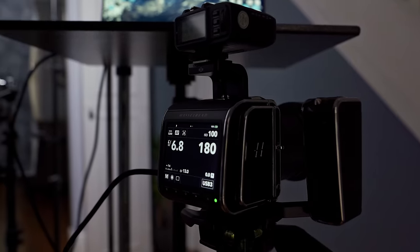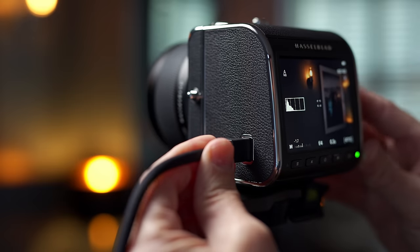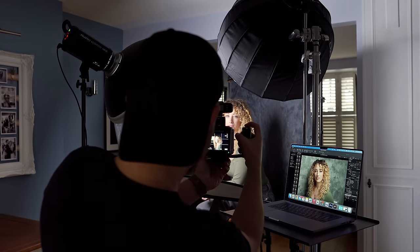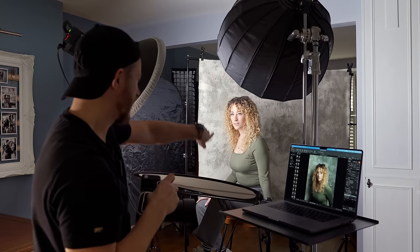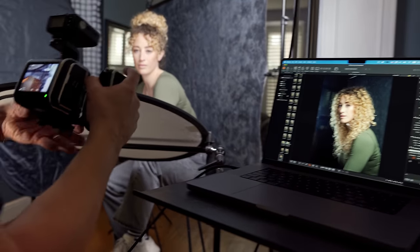If you're shooting moving people, then 1/500th of a second to reduce motion blur. Tethering is a design feature of the CFV100C, which includes a dedicated tethering and charging port recessed into the digital back to hold the USB-C cable in place when shooting handheld. The brilliant new Focus software for Windows and Mac enables you to see a live view when shooting tethered, so artistic directors can get involved in the creative process, and captured images can be edited on the fly.